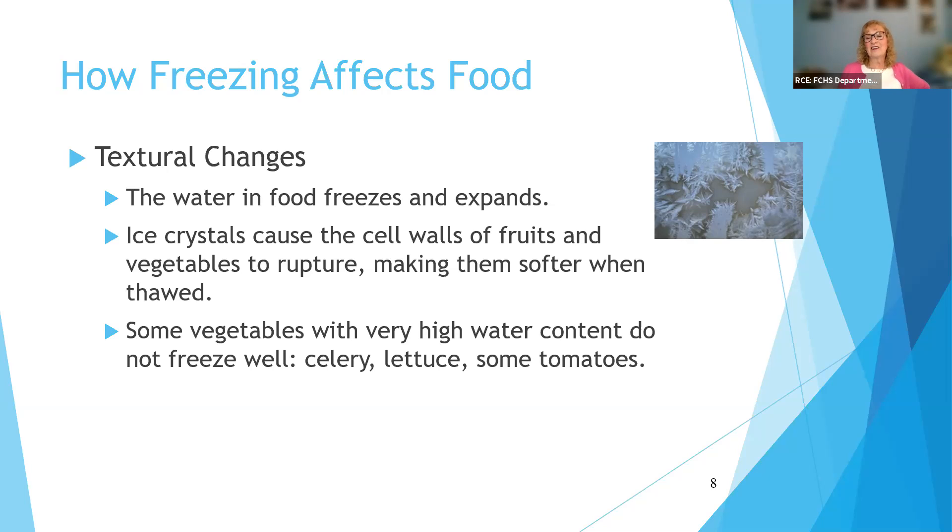Some tomatoes don't freeze well — slicing tomatoes don't freeze as well as plum tomatoes because they have more water in them. You also have to think about how you might use a frozen tomato. You won't be able to freeze a tomato and have a salad tomato, but you can certainly add it to soups and stews. Commercial applications freeze vegetables very quickly at very low temperatures, which minimizes ice crystal formation. That's hard to duplicate at home, but we try to turn our freezers down as low as possible to speed up the freezing.